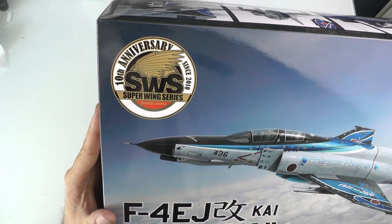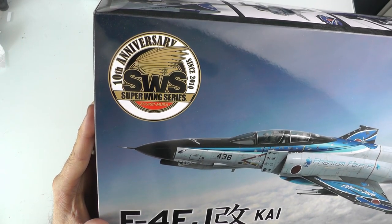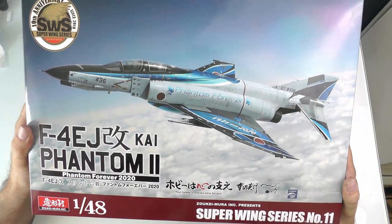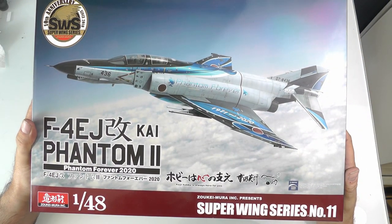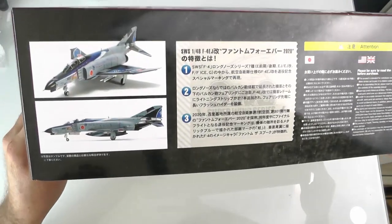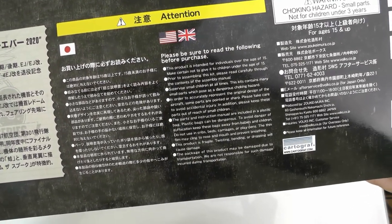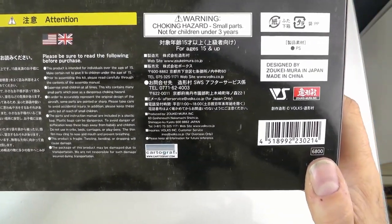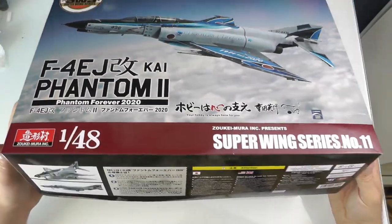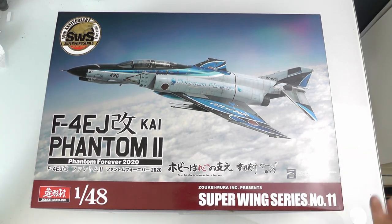So this is the Superwing Series 10th Anniversary edition. The box art is pretty stunning — I like that a lot. You get all the nice detail on the sides and in the small print, as you'd expect. There you go — it's a box, it's got nice artwork on it, looks good.